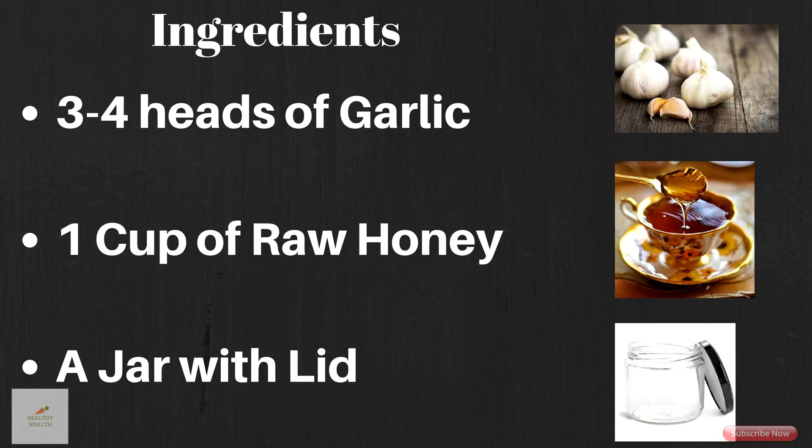Here is how to make a garlic and honey mixture to use as a natural cure to strengthen your immune system and keep your body healthy. The ingredients you will need are three to four heads of garlic, one cup of raw honey, and a small jar with a lid.